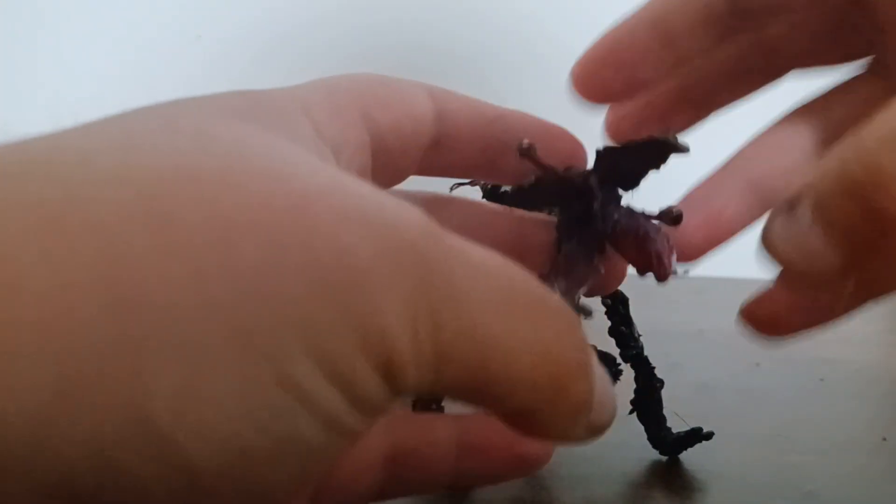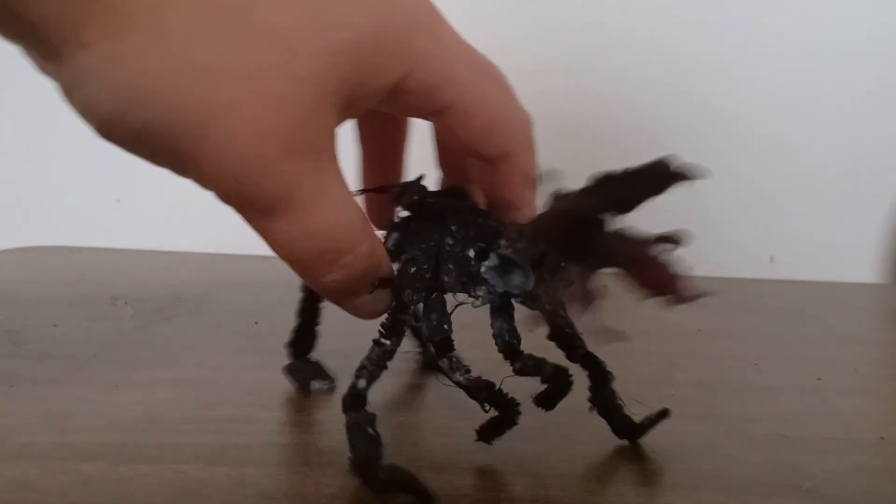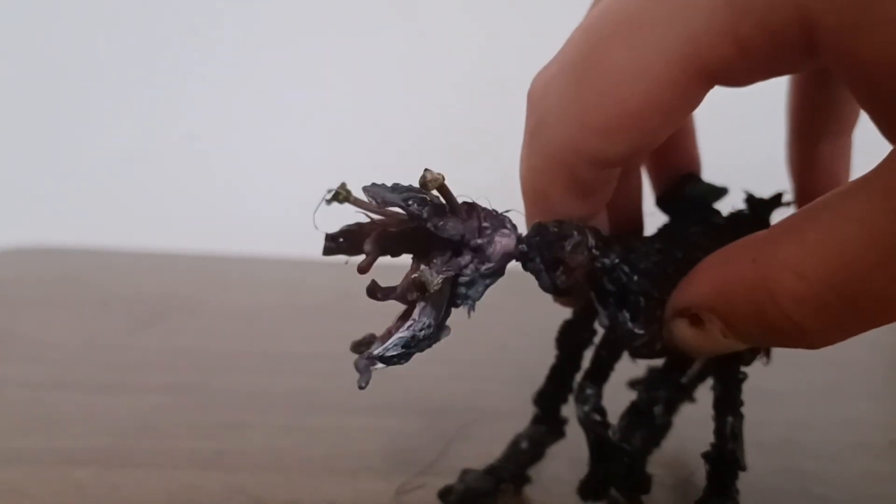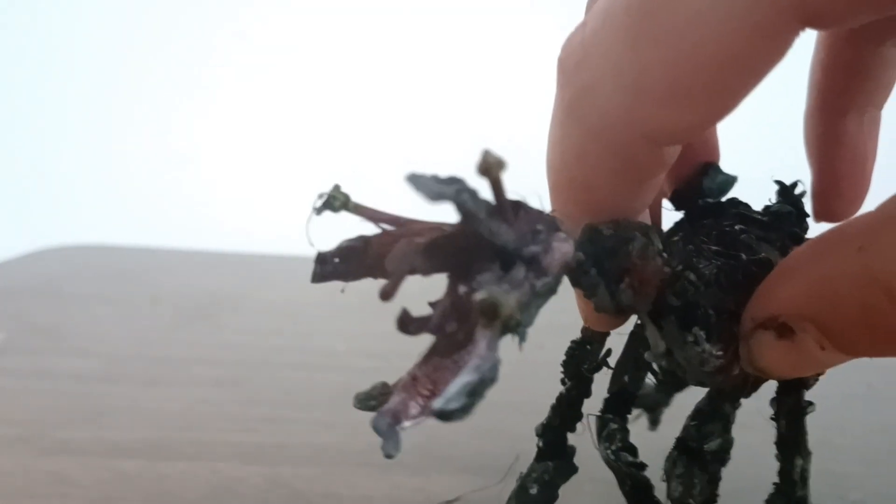This jaw has some posability — the jaw can actually open. There's a beak-ish looking thing inside, if the camera would actually focus for once. If you can see it in the dark, you can kind of see that little beak in there. And that's how they would chew their food, most likely. If I can bring the brightness up — there we go — you can kind of see his beak with the brightness up on the camera.